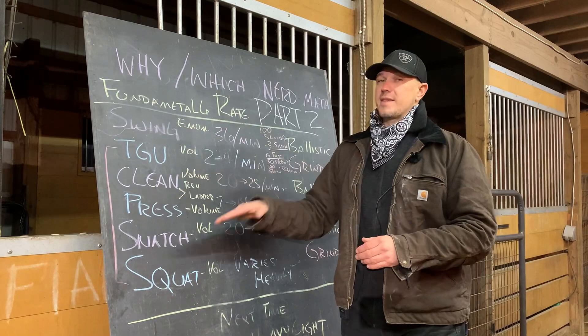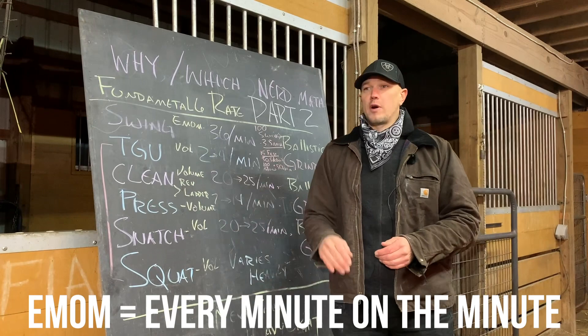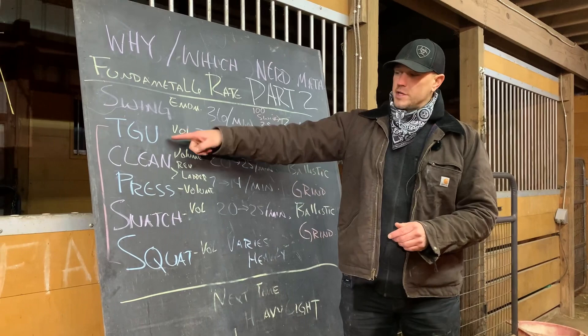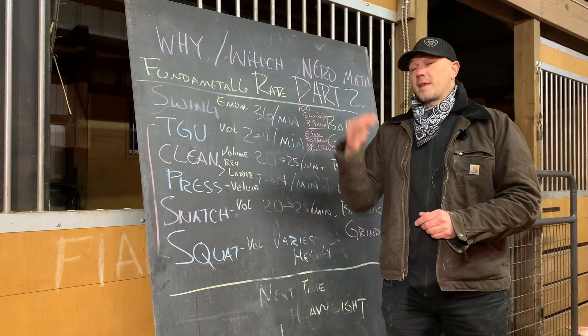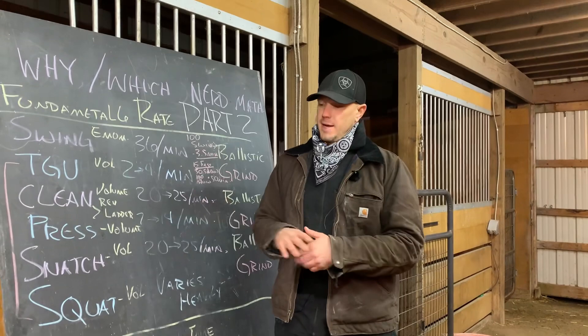An EMOM gives you a reward for doing these exercises faster and smoother. There's a benefit for efficiency — if you are more efficient at doing those exercises, you get more break period as you go on in your volume cycles. The Turkish get up, the press, and the squat can vary in how long each rep takes based on how tired you get. Because they are harder — they are grinds — they tax the body differently at different times. Think about that as a fundamental distinction.